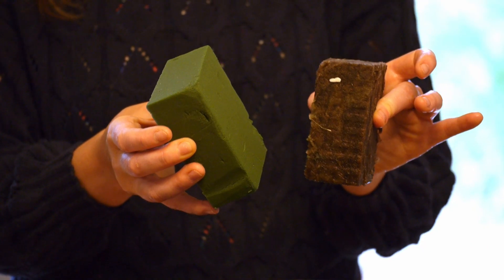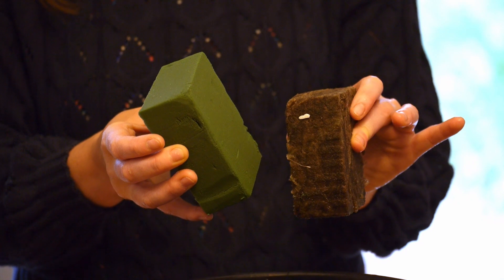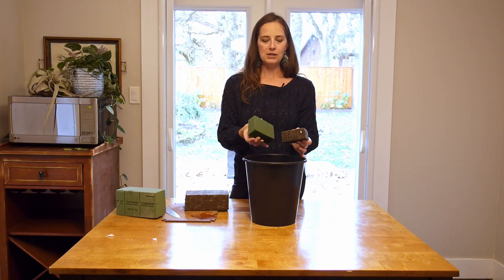Once hydrated, put them into your vessel, put your flowers in, and then add a little bit of water into the actual vessel just to make sure the foam can keep soaking up the water.